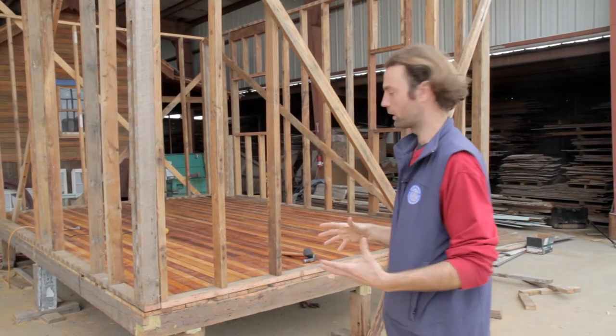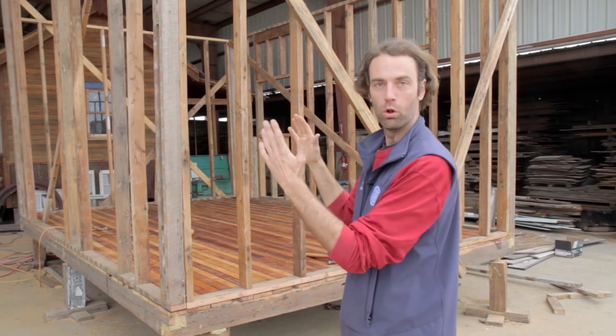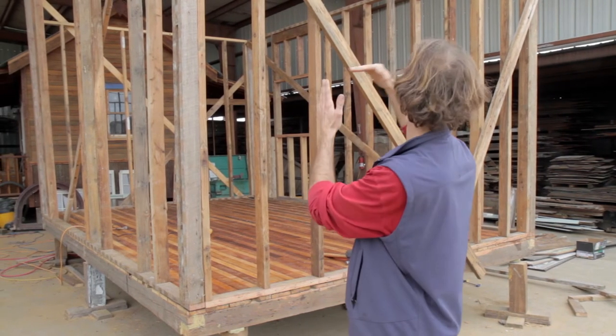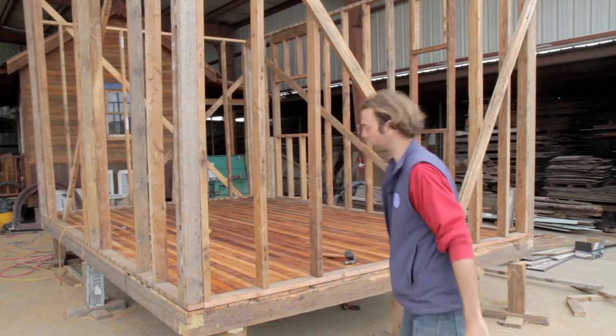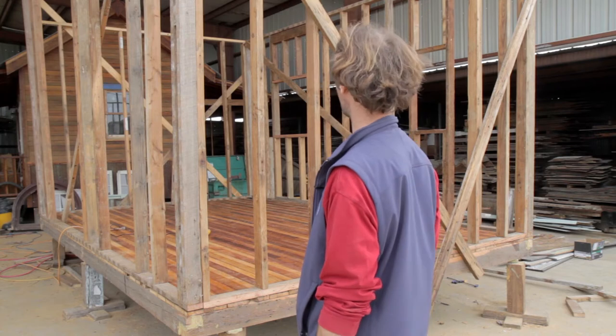The next step is to bring this even more into square, so we'll be adjusting all of these walls for racking to make sure that they're plumb and totally level. That starts first with leveling the floor so that we're sure of our floor, and then we plumb and level everything based on that.